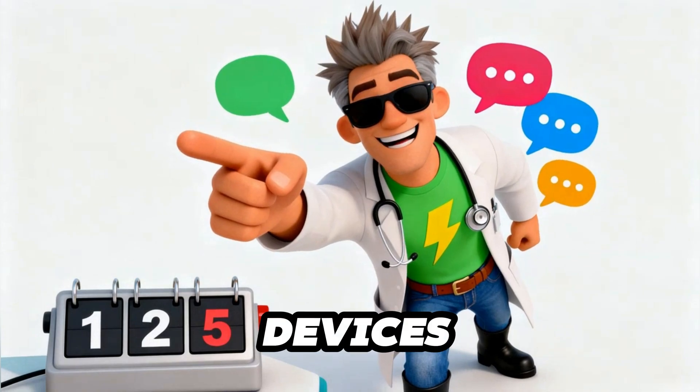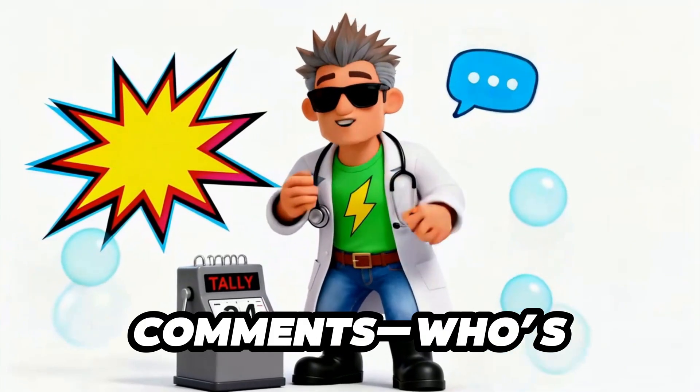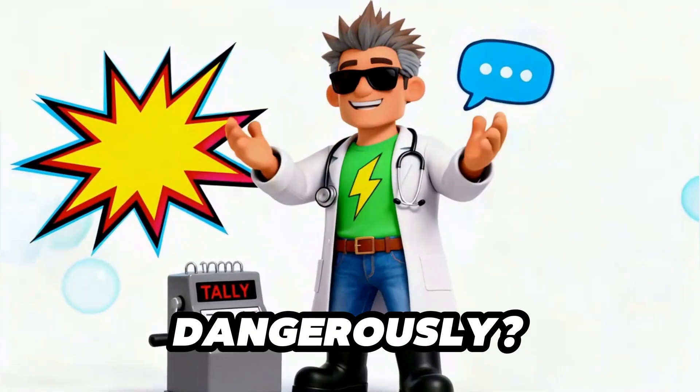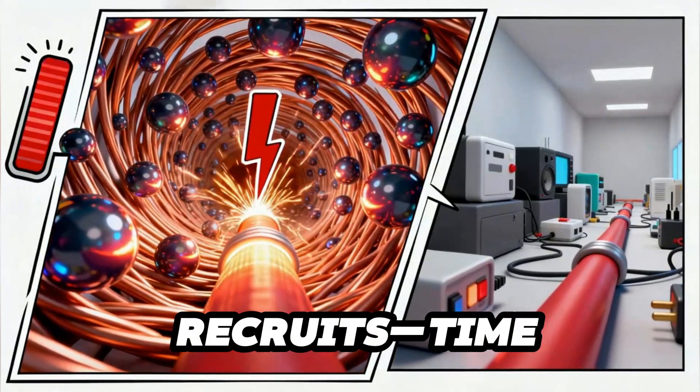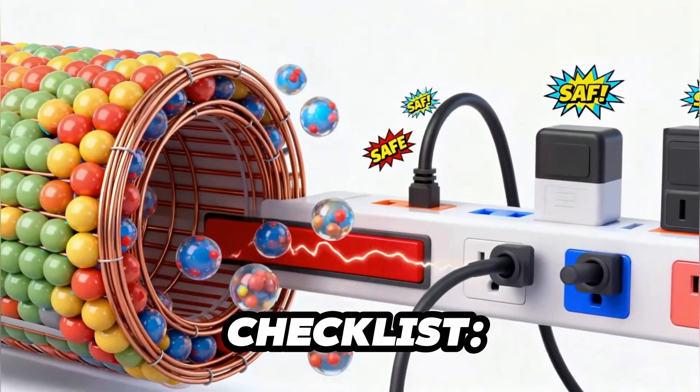How many devices do you have in one outlet? One, two, five? Drop it in the comments — who's living dangerously? All right, recruits. Time to zoom inside the circuit and see what really happens when we overload electricity.